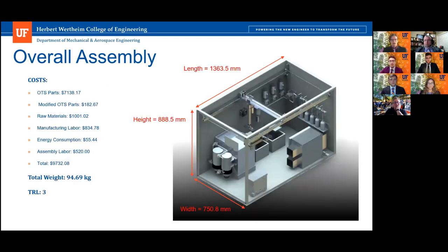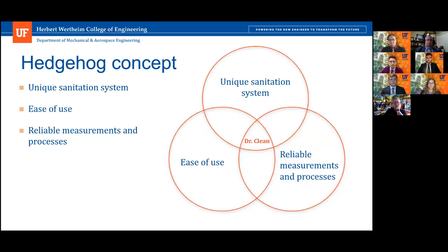Our overall assembly costs $9,732.08. Its total weight is 94.69 kilograms, and we estimate its technology readiness level is at a three. Our unique sanitation system cleans all of your well plates and tubes for you, so that's not something you have to worry about at the end of your experiment. Our system is easy to use and provides reliable measurements and processes due to higher-end equipment inside.